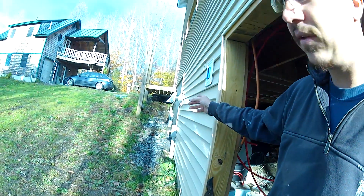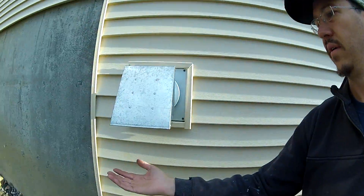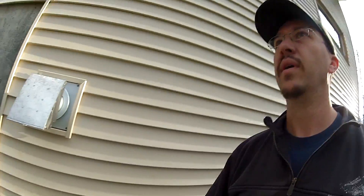Look at that - it's still crystal clear. And it's not really all that hot so it's not going to melt anything. This is still cold.